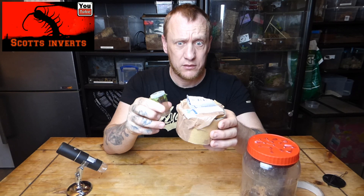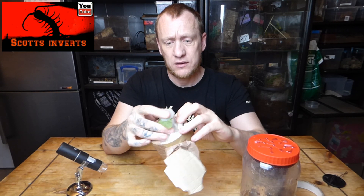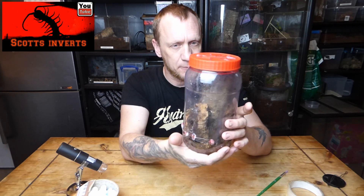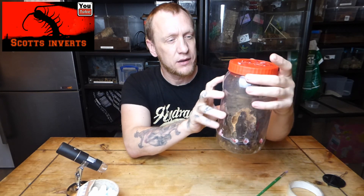So that's how they came. This cost me 19 pounds for 10. I took them out and was expecting them to be a little bit bigger than what they are, and I've rehoused them in here.